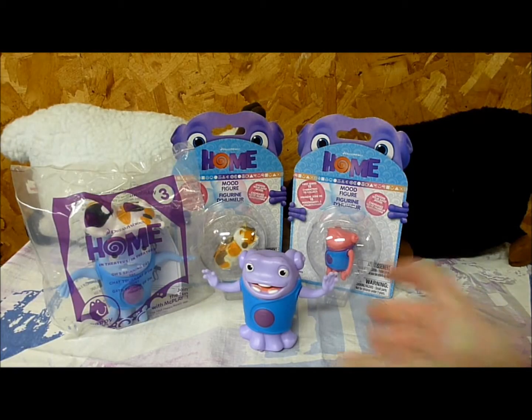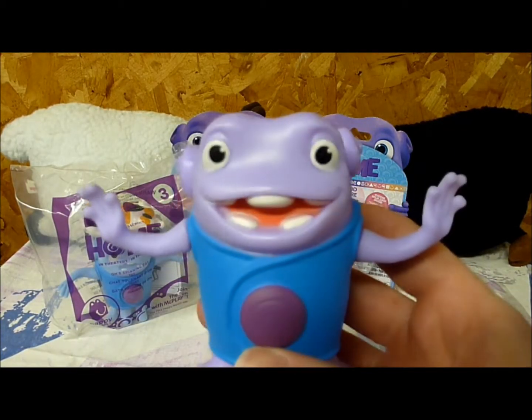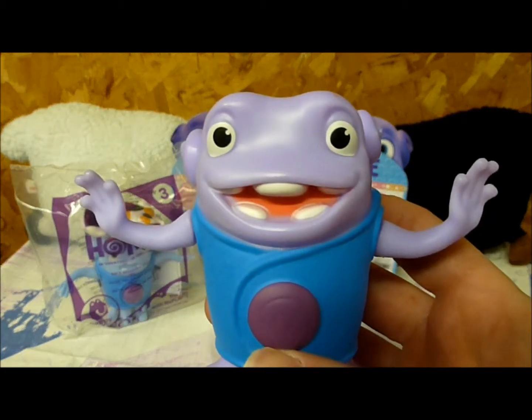Unfortunately, in the case of this toy, it was a bit of a fail. He's still a nice figure, though — a lot bigger than I expected. And look at that happy face. How could you not love that face?